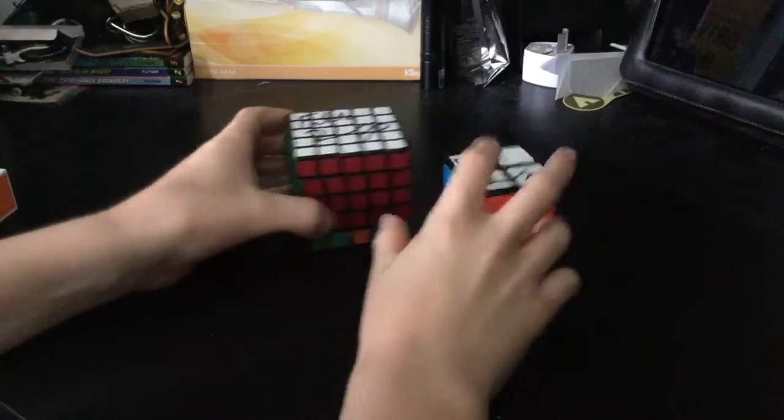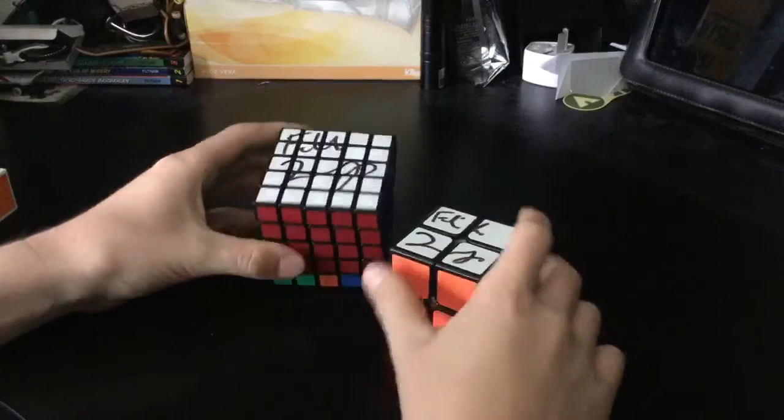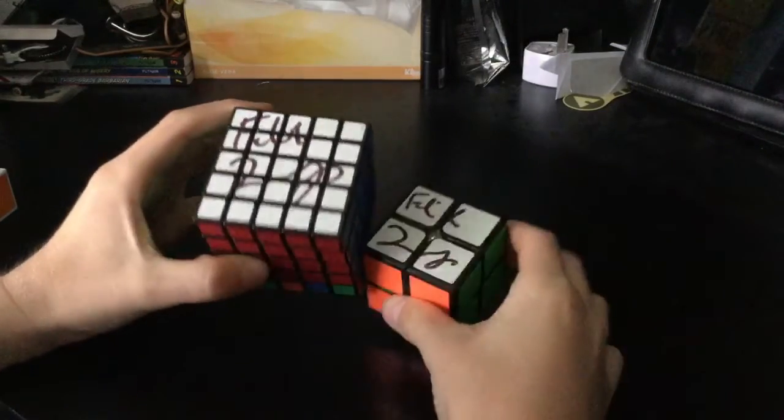Hey, what's up guys? Fusion Monkey here and today I just got back from the cubing competition and I got my two Rubik's cubes signed by Felix Zemdegs.